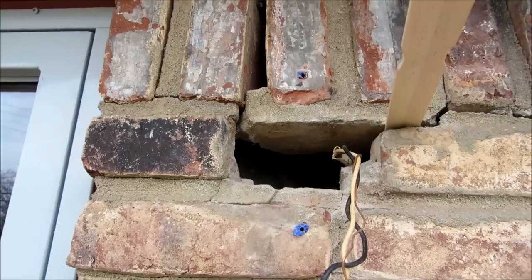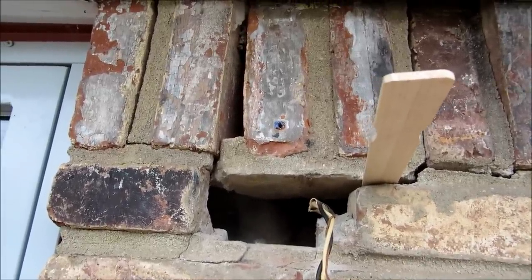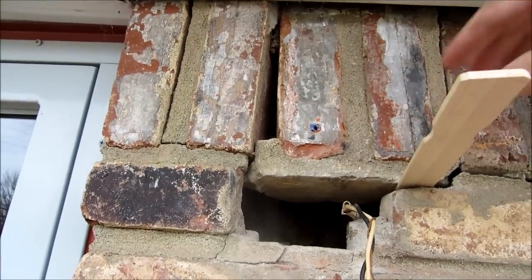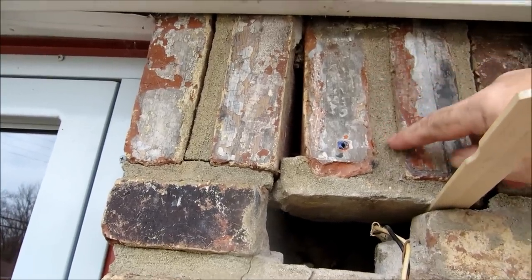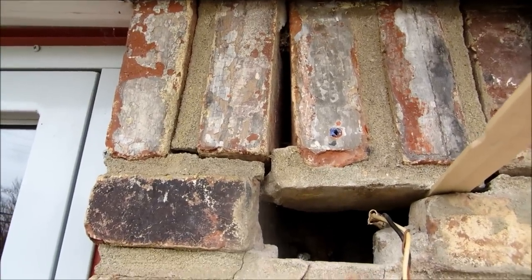Anyway guys, what we're gonna do is get my little brother Jeff and my sister-in-law Tammy out here. They're gonna pull these soldier bricks out and he'll re-butter them up and reinstall them. He's gonna have to knock out all these old joints, but it don't look like that's gonna be very difficult. What he can't get off, he'll take his grinder to it and dress it up.